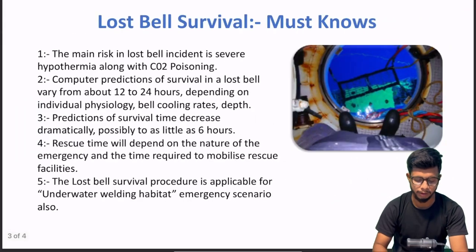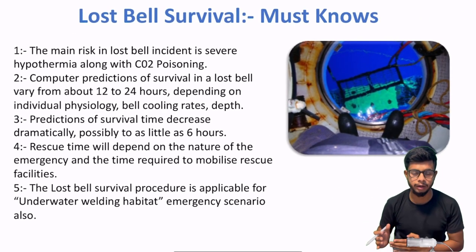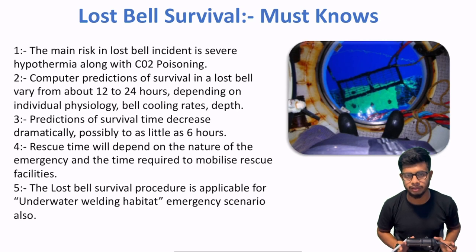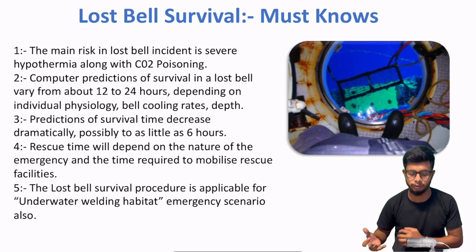Now, kuch fundamentals aap ko pata rehni chahiye. Agar ek lost bell ho — jaise agar ek building mein fire lag jati hai toh kitne time tak survivors reh sakte hain — usi tarah se kuch fundamentals hain diving bell ke baare mein jo aap ko pata hone chahiye before going into depth — like kaisa prepare karna hai.